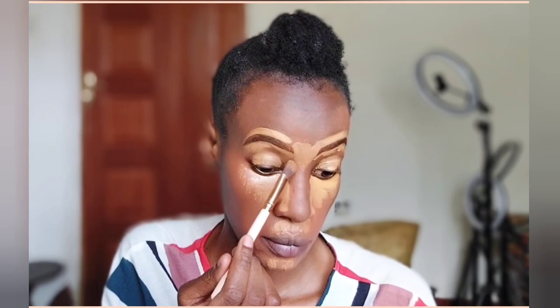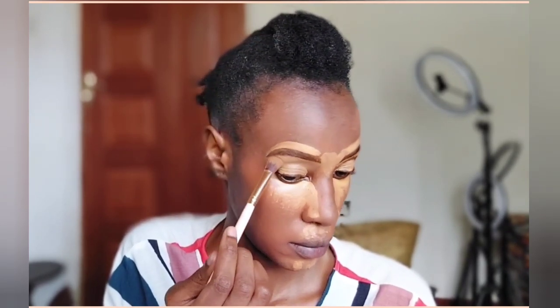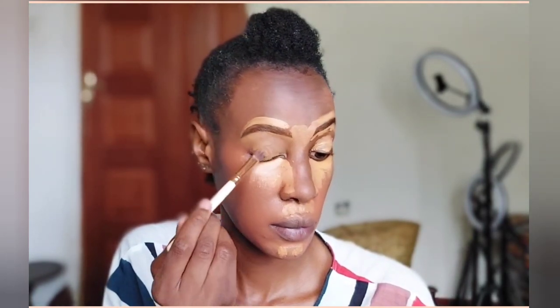Now we are going to blend in all that concealer, making sure that it is well blended so that there are no harsh lines and it doesn't look unnatural. I'm just using a brush to do this and making sure that it's blended.